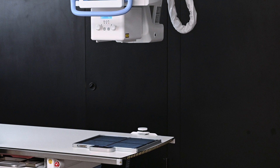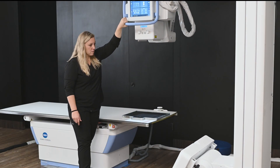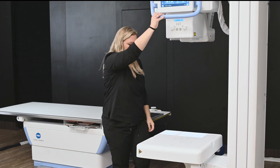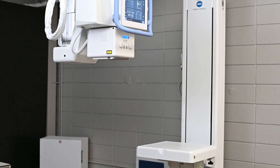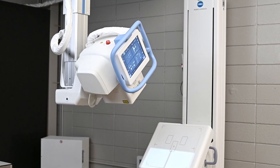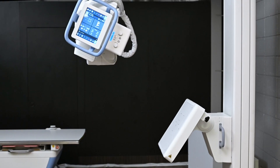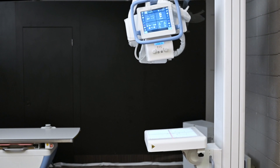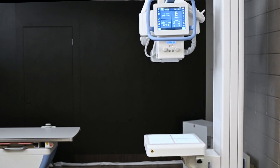Some of the great features of the Flex overhead tube crane: you can traditionally use it for upper extremities at the end of the table, but you also have the capability of doing unlimited auto-presets for your extremity work as well as the upright. It will automatically track, the upright will automatically tilt, and create a 40-inch SID to do your extremity work — whether it's an axial shoulder, hand, wrist, elbow, or forearm. Great functionality using both the upright and the table.